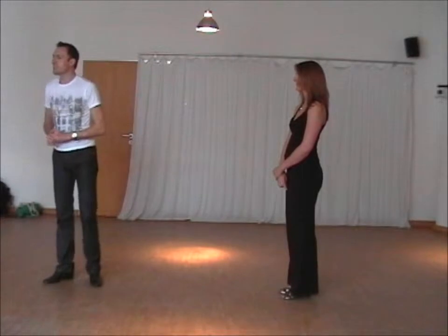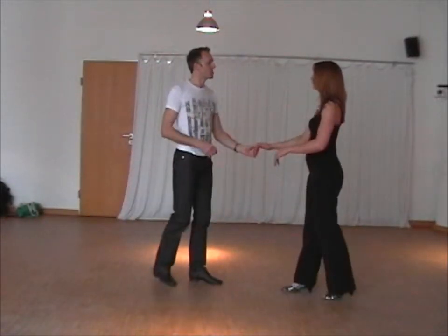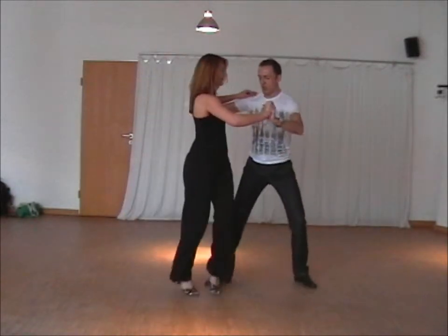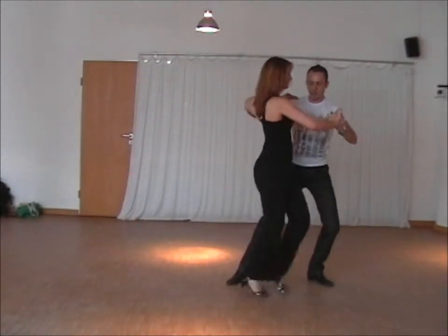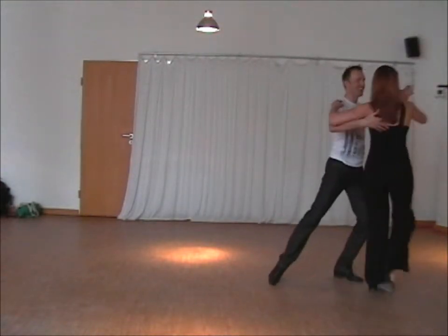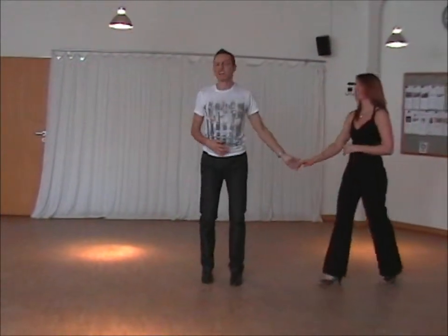The fourth thing we did was the first move with syncopated twists, which looks like this: slow, slow, slow, quick, quick, slow, slow, quick, quick, slow, slow, and back, return, and back.